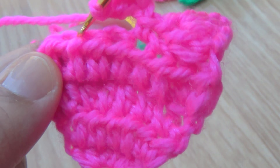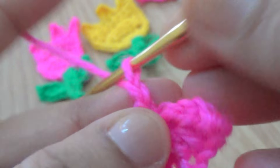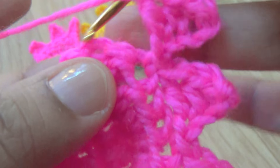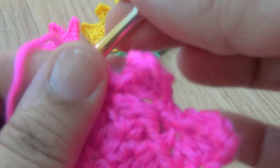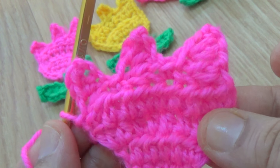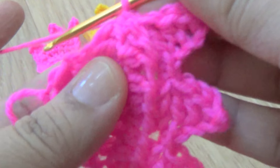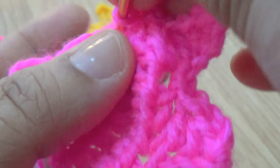In the next stitch make one single crochet, then skip the next two stitches and join with a single crochet. Make four chains - one, two, three, four. Go to the second chain and make one single crochet. The next stitch: one half double crochet. The next stitch: one half double crochet, and in the next stitch make one double crochet. Go to the last stitch of this round and make one single crochet. This is the top part of the flower. Make one single crochet in the center stitch of the flower.